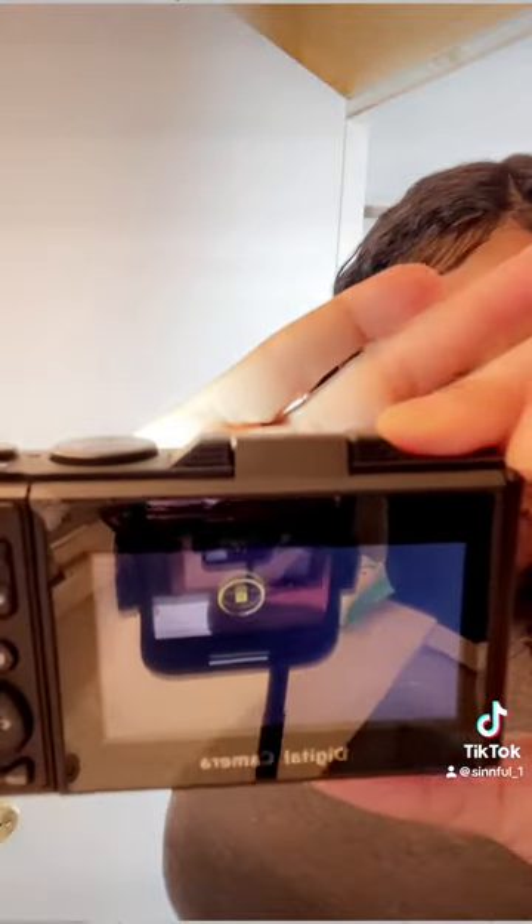There's also the tripod mount right here on the bottom. Look at the quality — let me get out of the menu. There's the quality. I'm trying not to blind myself with the light, but it's very good picture quality.